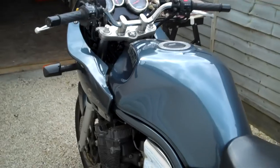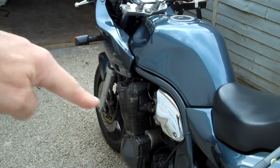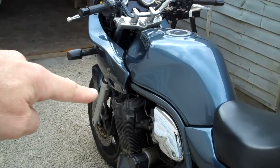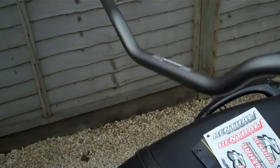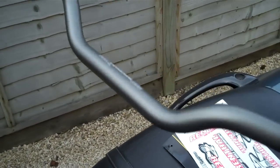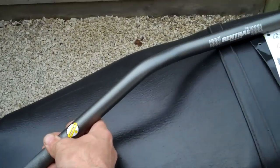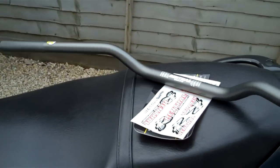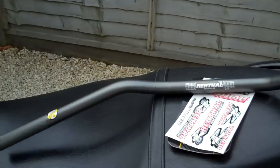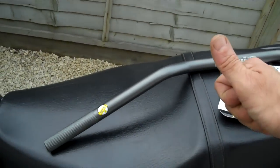Welcome back to the Dull Boys Garage. First video of some modification of the Bandit. We're going to start simple — I've been out and purchased myself some Renthal bars. Everybody loves Renthals, they're just the best. These are the Renthal Ultra Low road bike superbike ultra low — call them what you like.